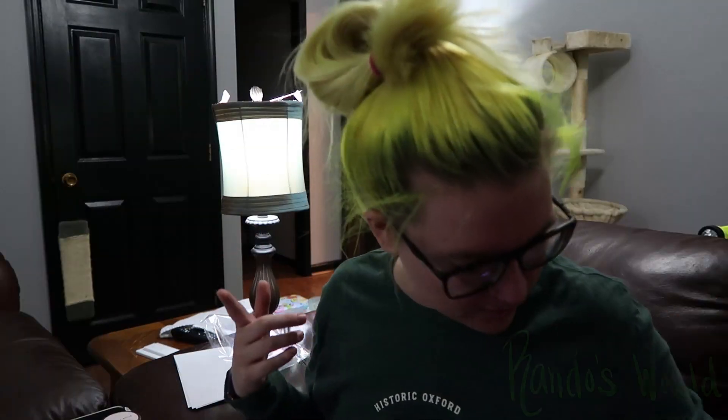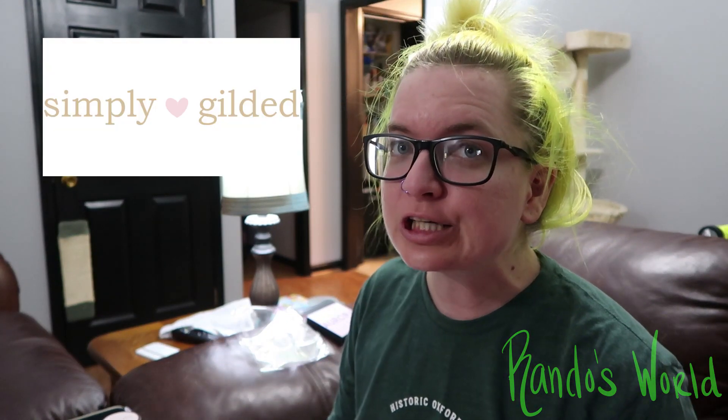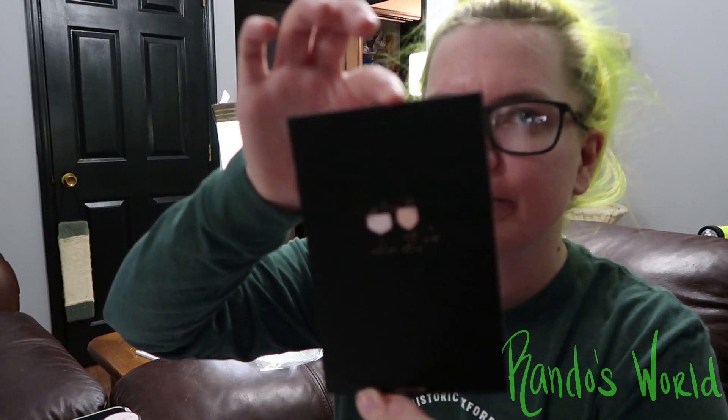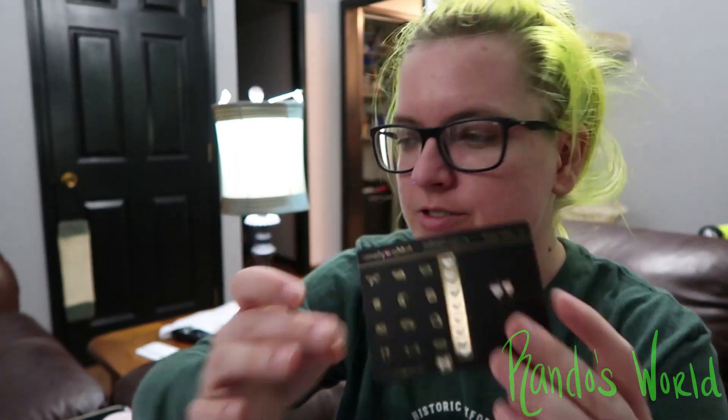Hey guys, welcome back to the channel, it's me Randy — sorry about my appearance, I just got back from the gym. We have another Simply Gilded washi haul today. I got my little packing slip, we have a little journal card postcard, two little cups, some sample stickers, and a little bow label.